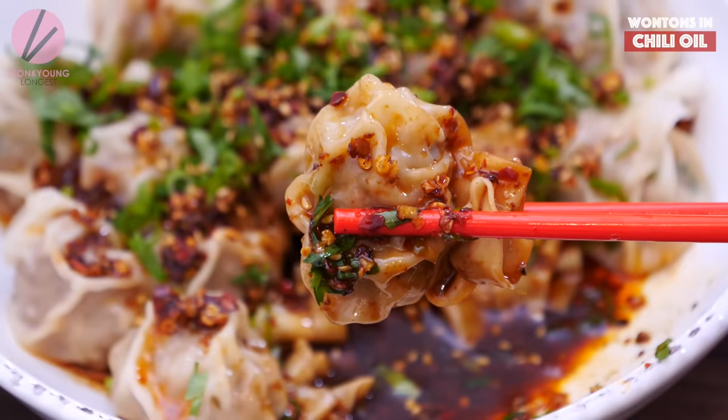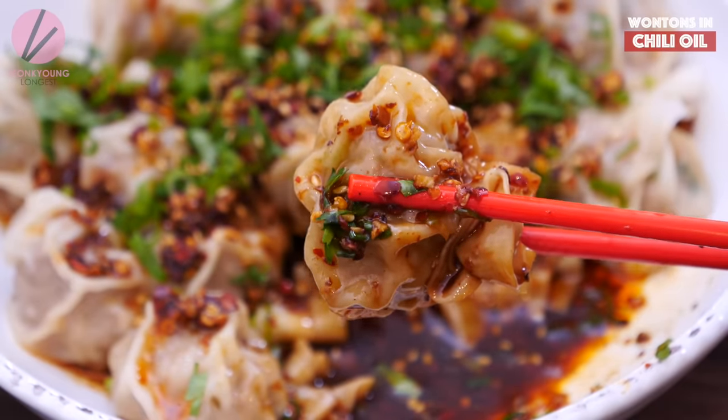Hi guys, I'm Sungkyung, your guest. Welcome to Asian at Home. Today I'm going to show you how to make that favorite appetizer from Din Tai Fung or Chinese restaurants — steamed or boiled dumplings with Sichuan-style chili sauce, or chili oil. I'm gonna show you how to make it.